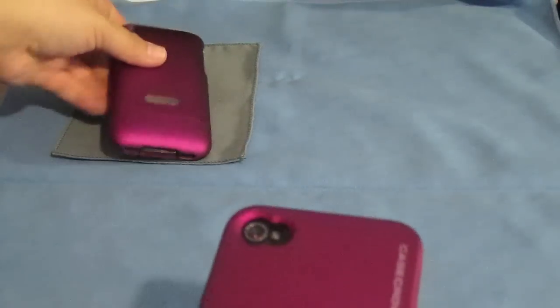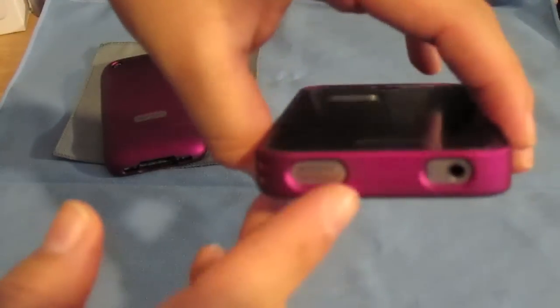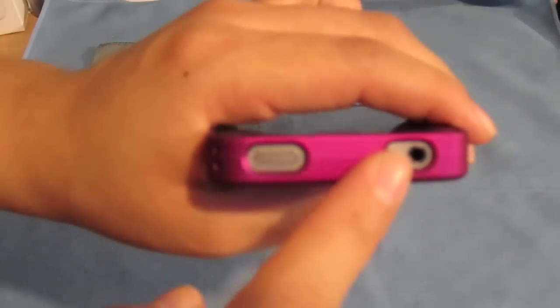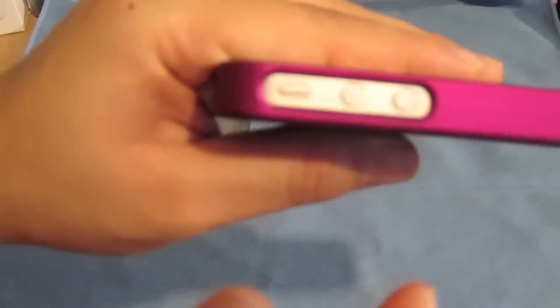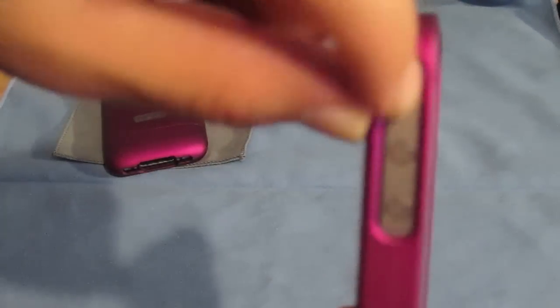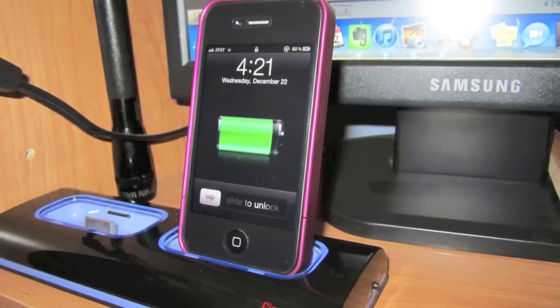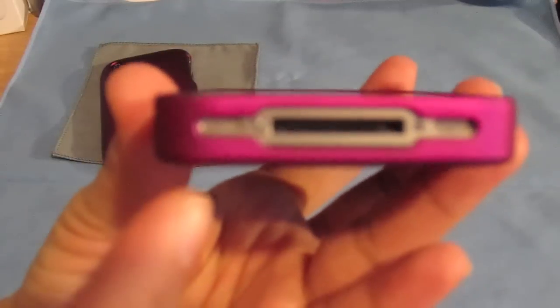Let's go ahead and go through the cutouts. Got your power button, headphone jack which also fits third-party headphones. Your volume button with your vibrate switch — perfect cutout. You can get to it with one hand, but if you've got bigger fingers there's going to be a little bit of a problem. Cutout for your 30-pin dock connector — this case is dockable. And your speakers.